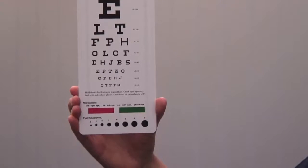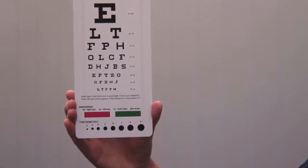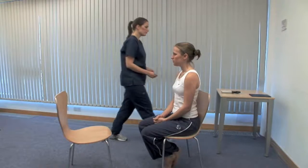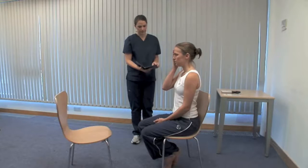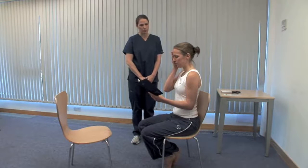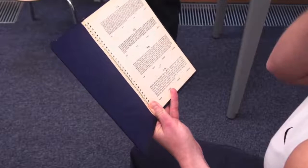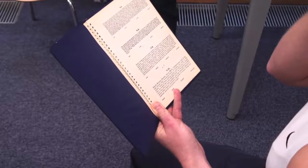Please cover your left eye. If the patient cannot read down to the bottom line, use a pinhole. If they can't read the top line of the chart, bring the chart closer until they can and record this distance. Repeat this process for near vision. Please cover your right eye. Consider the lighting again and the patient's reading glasses. Hold this at a comfortable distance and start reading from the top paragraph. The card is printed with prose in type of various sizes. Record the smallest size that can be read accurately.